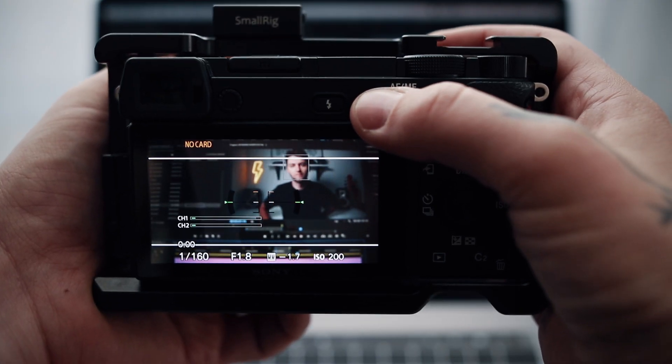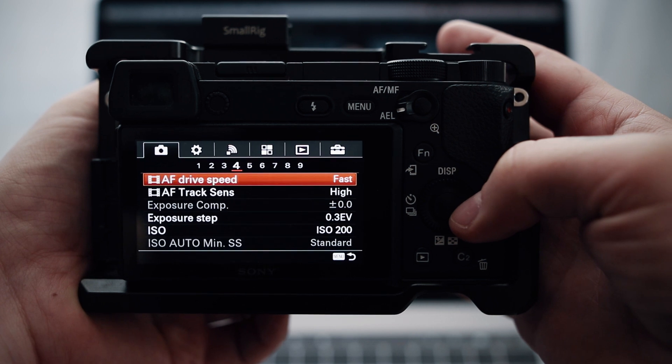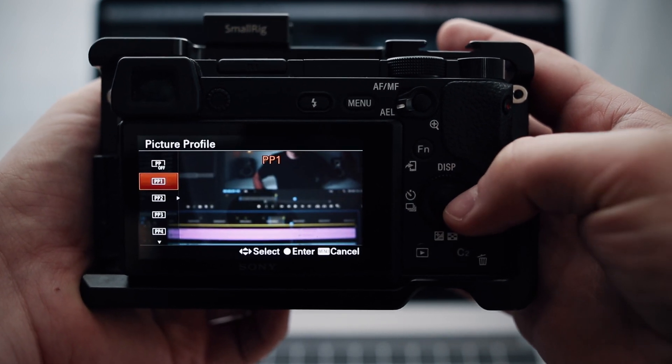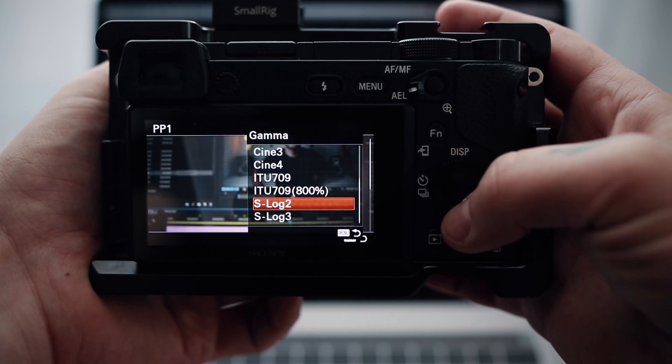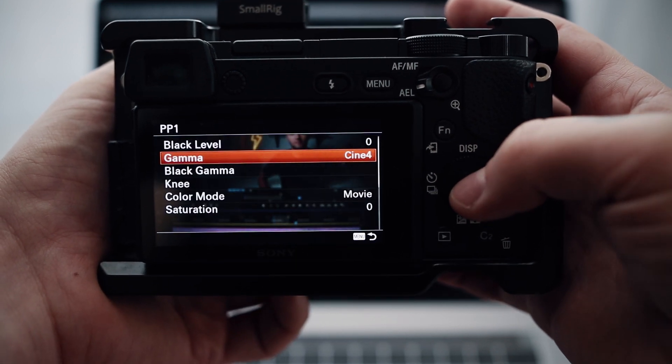The most important thing about my coloring workflow is actually the picture profile, because even though most of you think I use an S-Log profile, I actually don't. On pretty much all my videos I used the Cine4 picture profile, and there's a good reason for that. I personally love this picture profile because it gives me more dynamic range than the standard profile, but it's way easier and faster to process in post than S-Log.